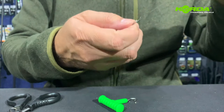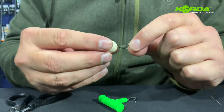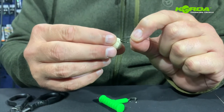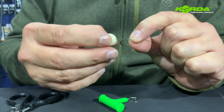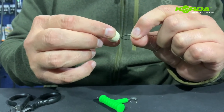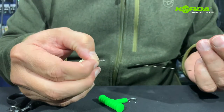For this particular rig, you want the bait to not go past the bend of the hook. If it's going past like that it's too much — I want to pull it back just slightly so it just touches there, just like that.